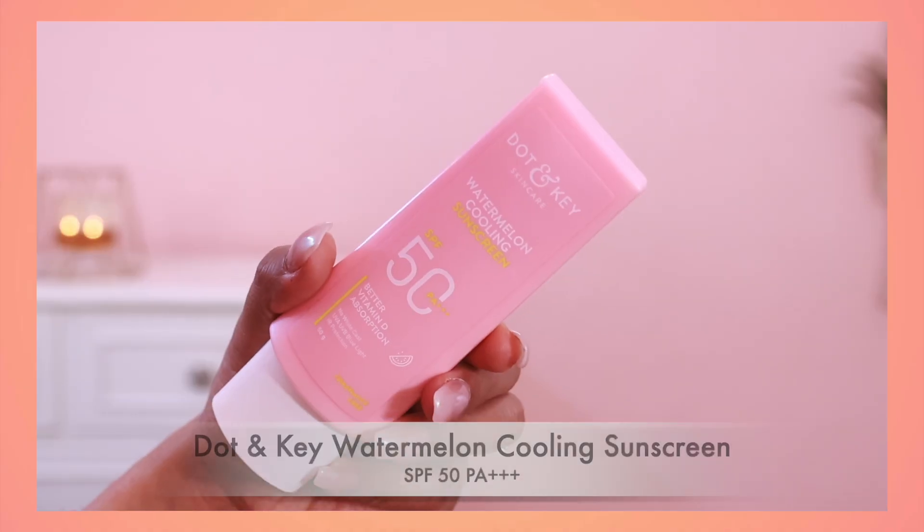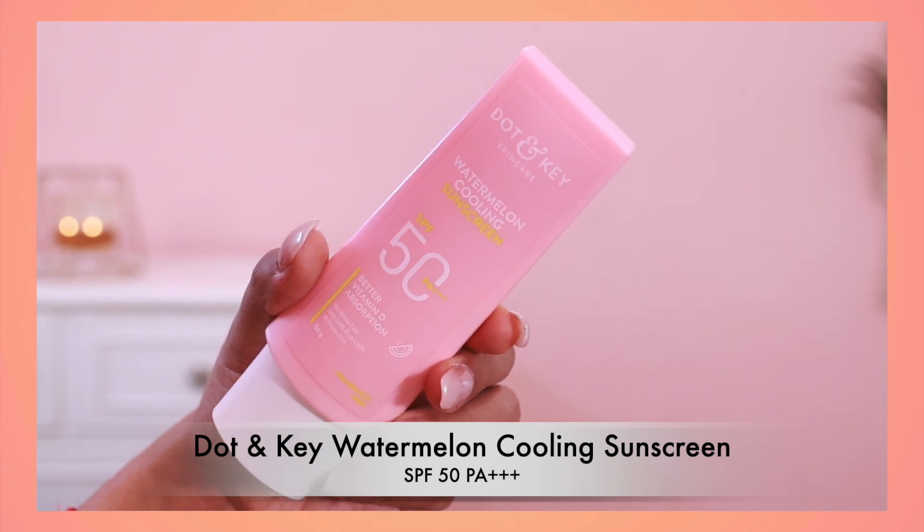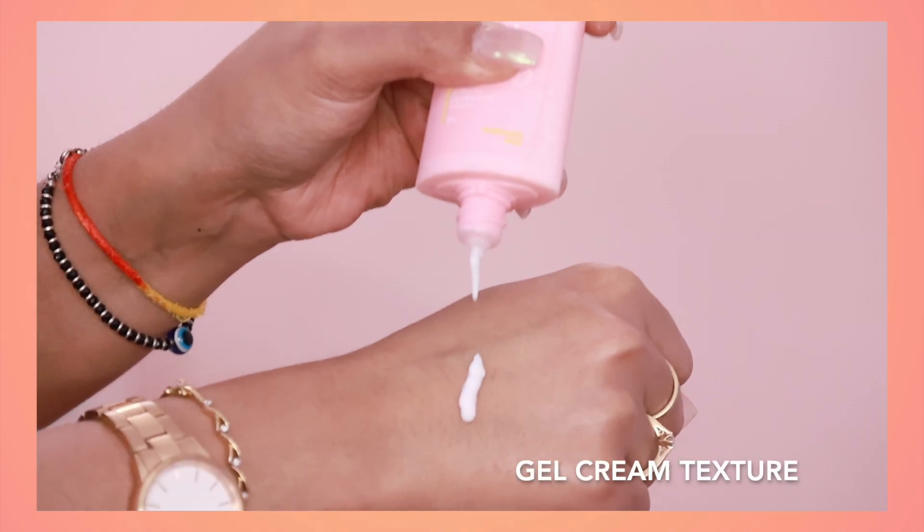Before getting into the makeup dupes, I want to share a sunscreen with you which I feel is the perfect sunscreen for the summer season. This is the Doughton Keys Watermelon Cooling Sunscreen with SPF 50 PA+++. I am using it for a long time. I even had a story on my Instagram that I am really loving this sunscreen because it is so lightweight.